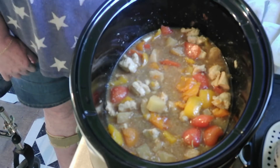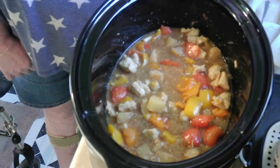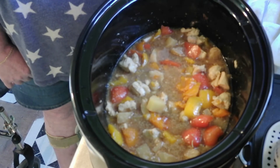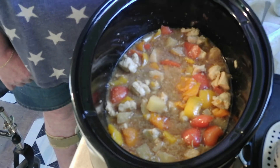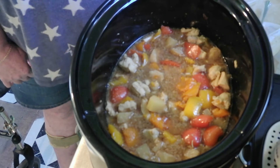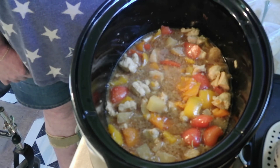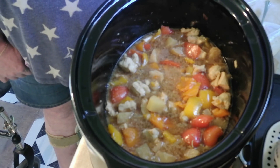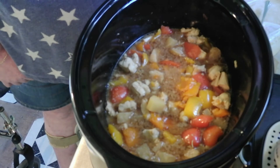Now I just wait for it to cook up. I'm gonna put cornstarch and water in it when it comes time to thicken the sauce. Right now I'm going to start the rice. Alright, sounds good — see you in a minute or two.